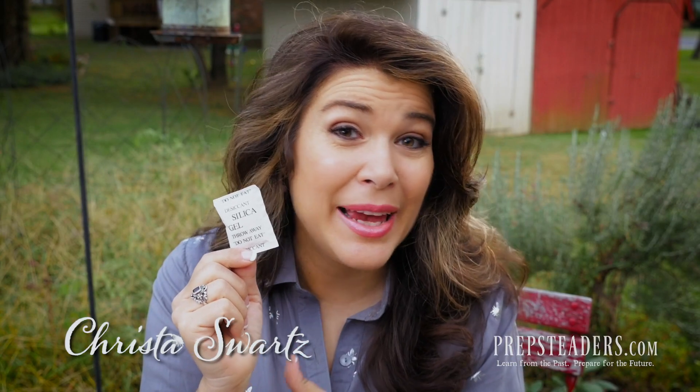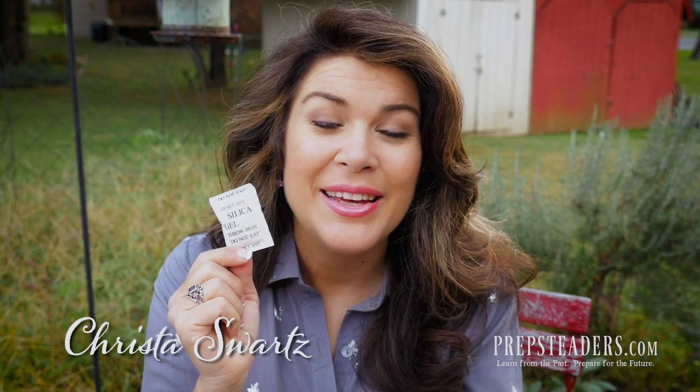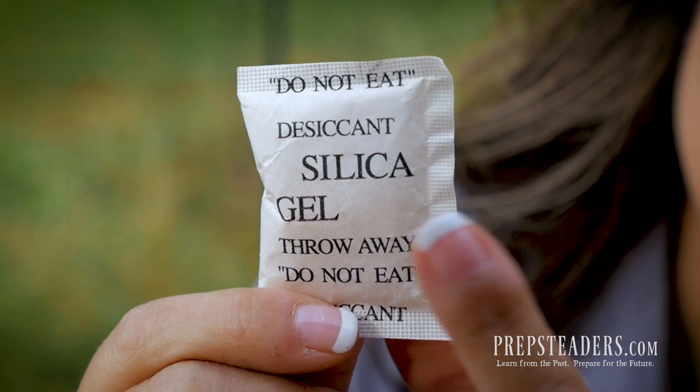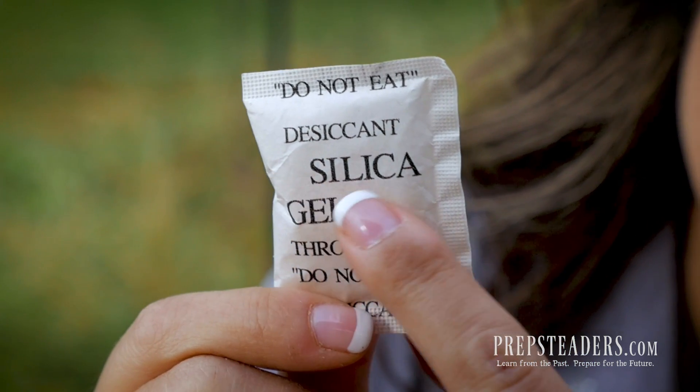You've seen them your entire life in every box of ammo, shoes, or new purse that you've bought online. Today we're going to talk about what exactly is in that little desiccant packet, what you need to know about it, and why you would want to make your own. It's so simple, so stay with us.